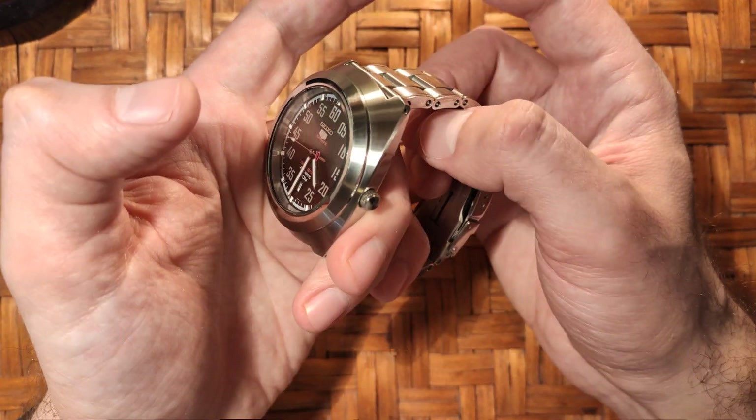I believe this is really good value. The clasp is milled, friction-based, with a double security mechanism — really nice. It's 22 millimeters but they also offer it in 20, and it tapers down to 18 on the clasp, which makes it more comfortable.